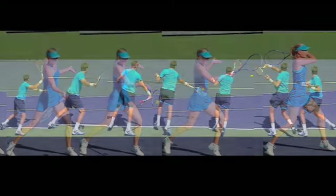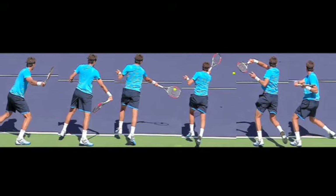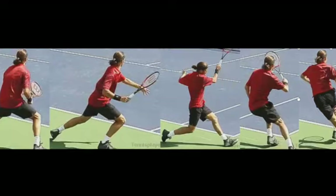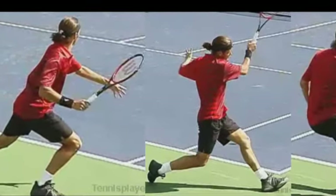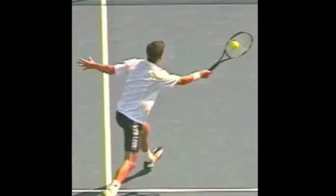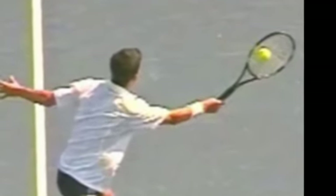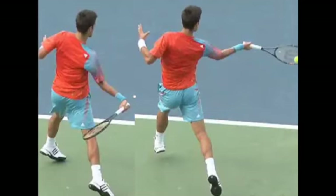Easterns have an advantage to hit topspin, particularly on average height bounces, which are contacted somewhere from the knees to the mid-torso. It is a bit more challenging to hit topspin with an eastern on high bounce balls higher than mid-torso. Eastern forehands can adjust to low bouncing balls a bit easier than the semi-western forehands. Eastern forehands can be used to hit forehand volleys also, although many pros use the continental or universal forehand grip on volleys, which also allows the backhand to be hit with the same grip.